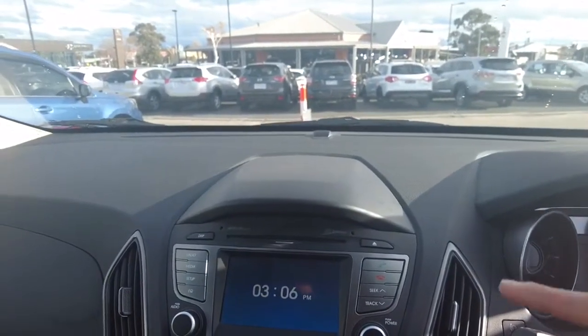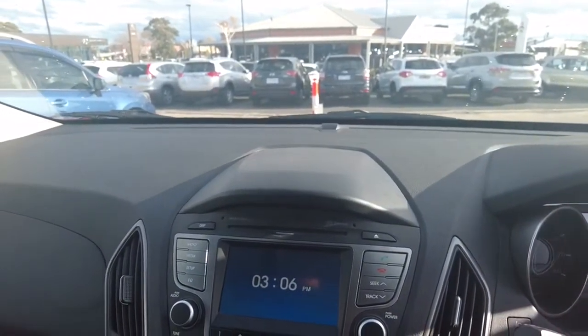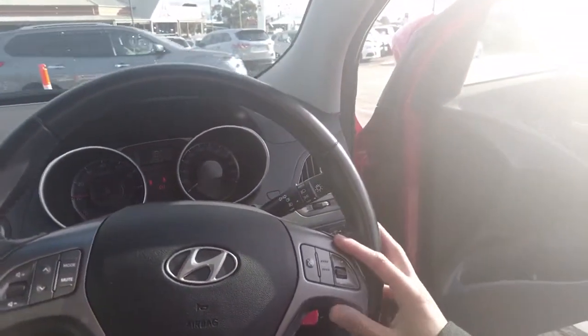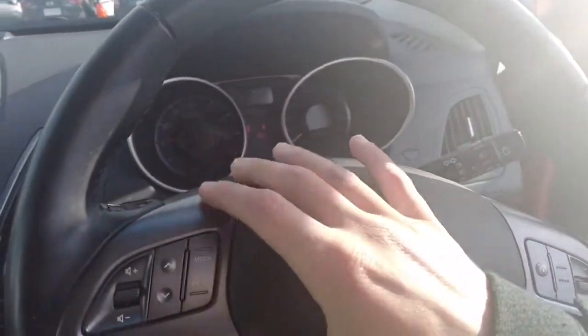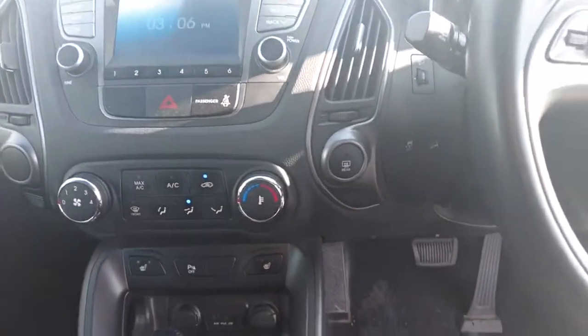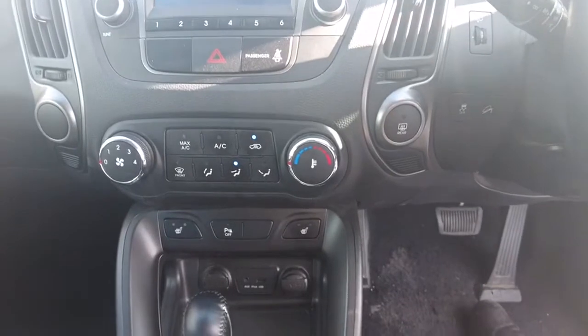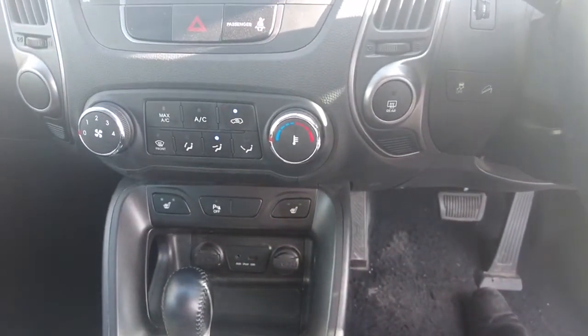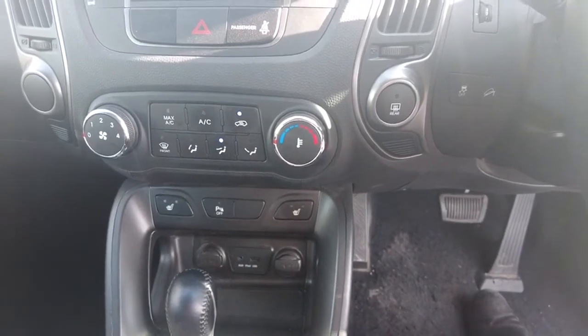You do get your infotainment system in the middle where you've got your phone, radio, and you can connect your Bluetooth as well. On the steering wheel you've got your cruise control on the right hand side and seek mode on the left hand side. You get your air conditioning settings — mode, temperature and speed — and you get heated seats as well, which is actually pretty exciting to have especially in winter.